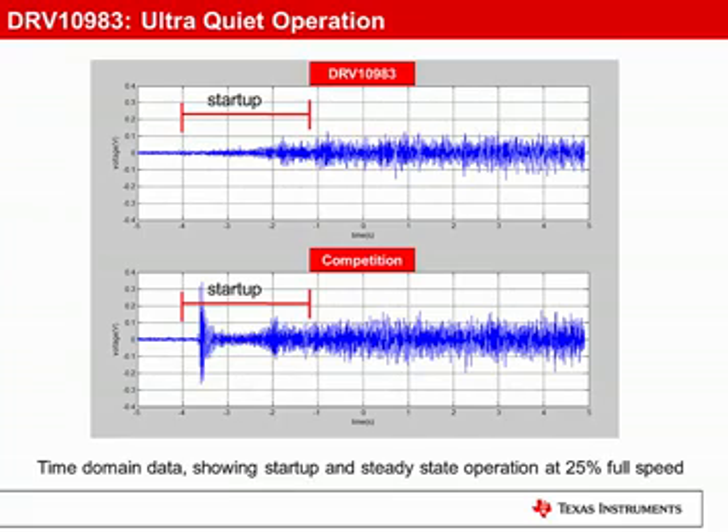These graphs represent the output voltage of a microphone recording the spin-up noise of the DRV10983 versus the nearest sensorless competitor. The voltage is directly proportional to the sound pressure levels. And as you can see, the DRV10983 is significantly quieter than the competition. In this particular example, the DRV10983 is 75% quieter at startup and 50% quieter during steady state.